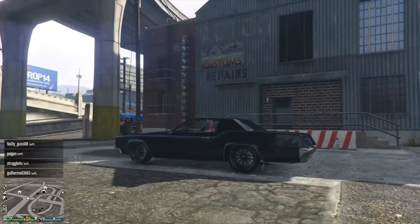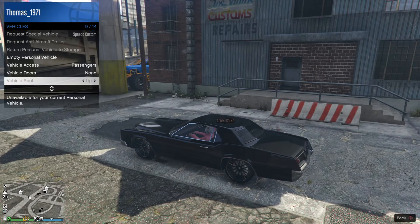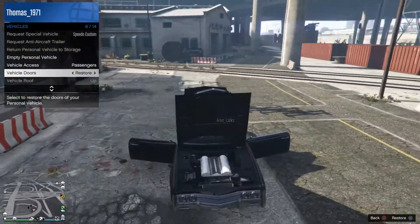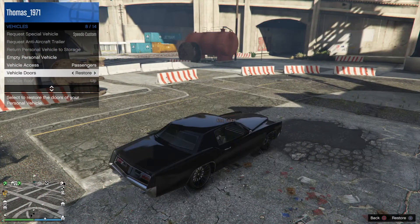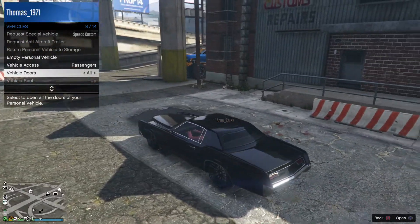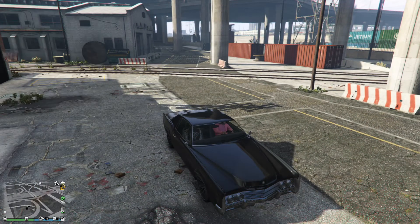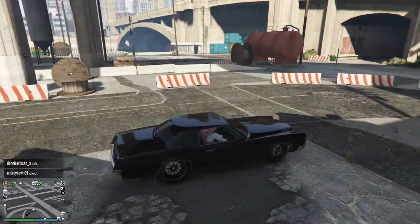And there it is, we are done! Let's check the doors and the trunk — yes, it's a huge trunk. The car looks really great in black, I really like it.